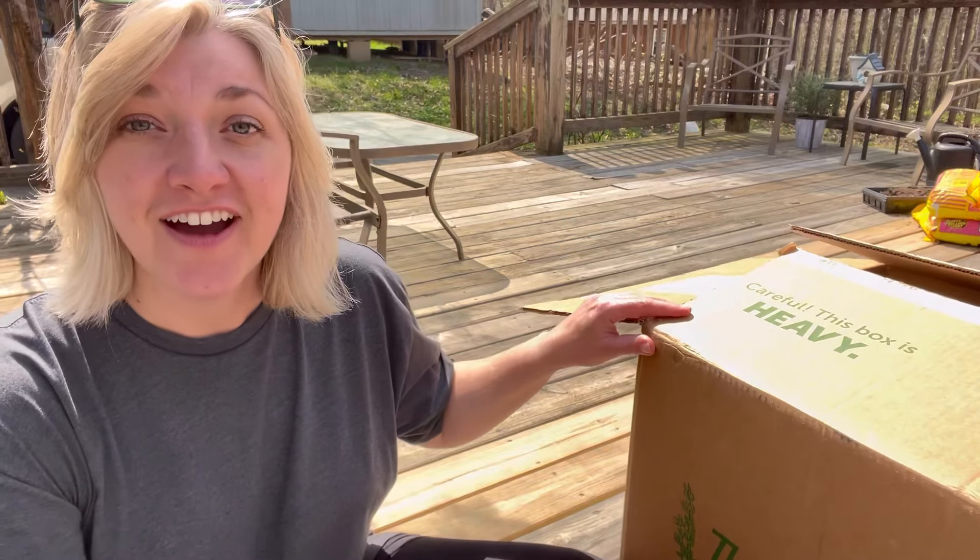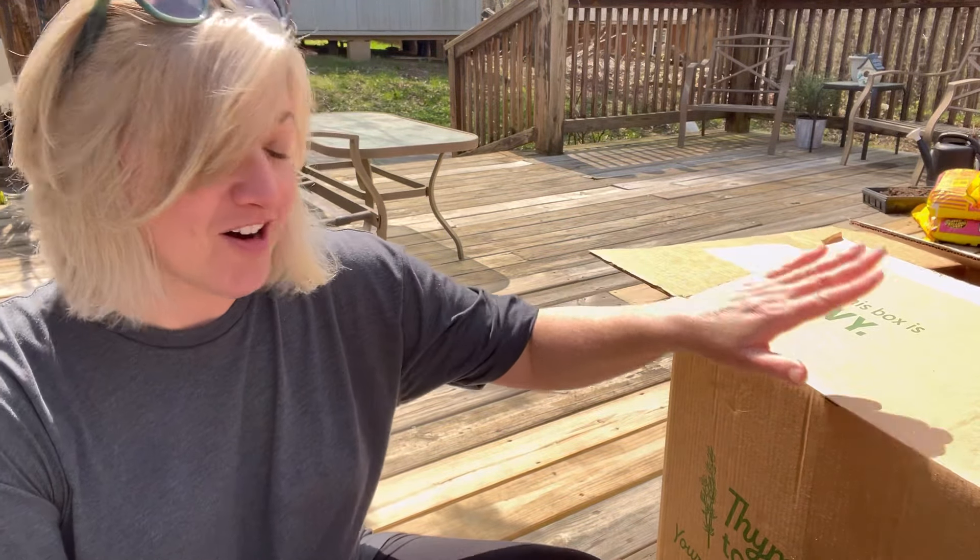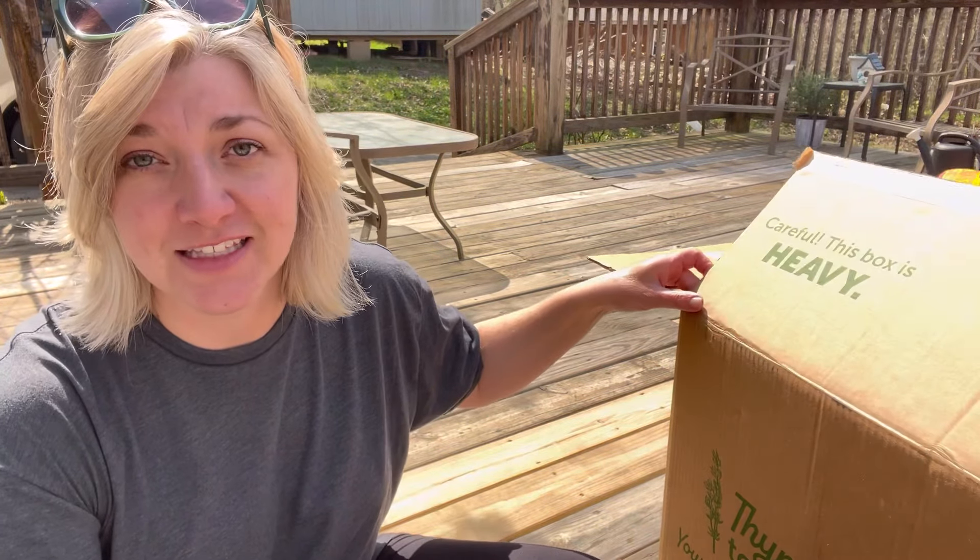Hey friends! Welcome back to Simply Home and Harvest. I'm Jen and today we are going to be putting together our green stalk garden tower. It's been sitting in my house for a few weeks now and today is a good day for us to get this project done. I'm going to bring you along.